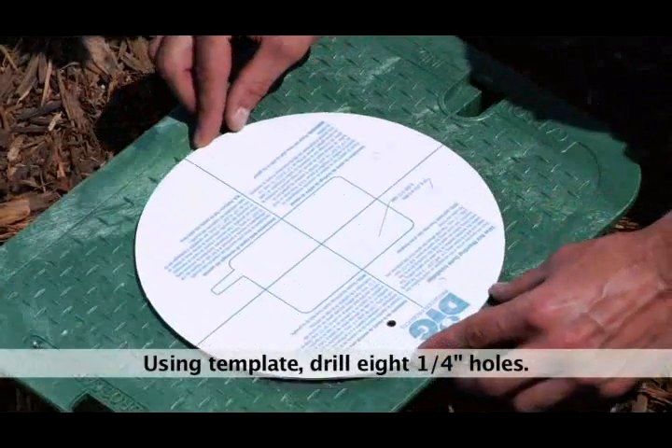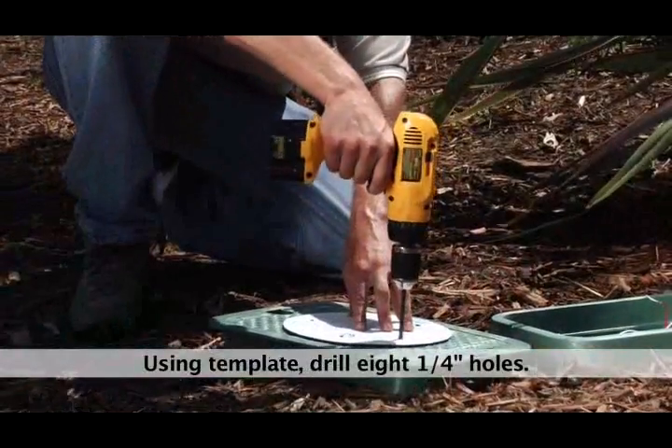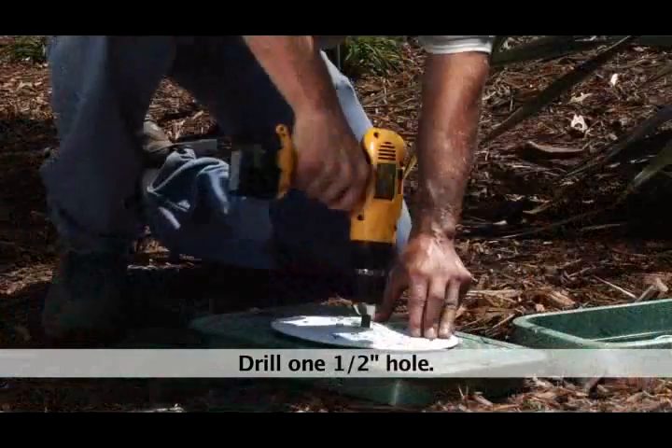Step 1. Lay the supply template on the top of the valve box lid and drill 8 quarter inch holes for the dome mounting screws. Then drill one half inch hole for the controller wires.